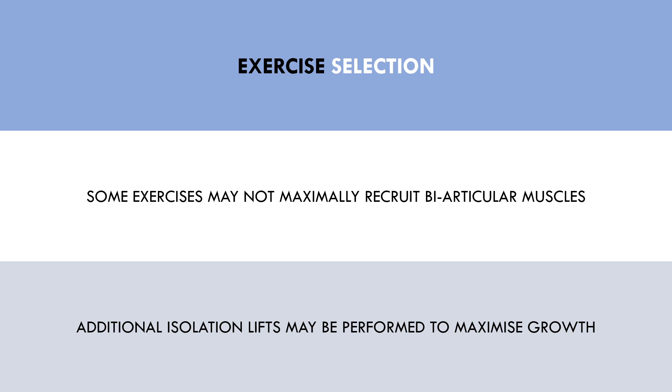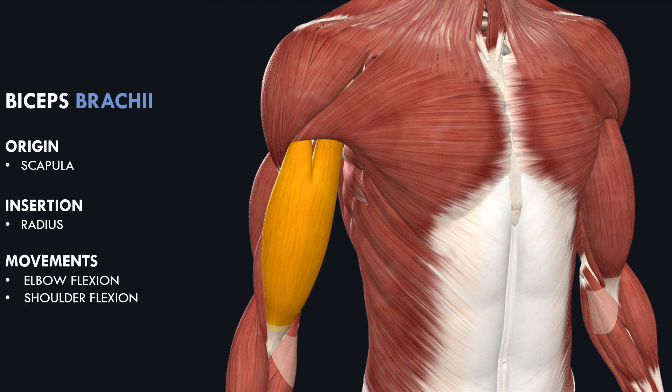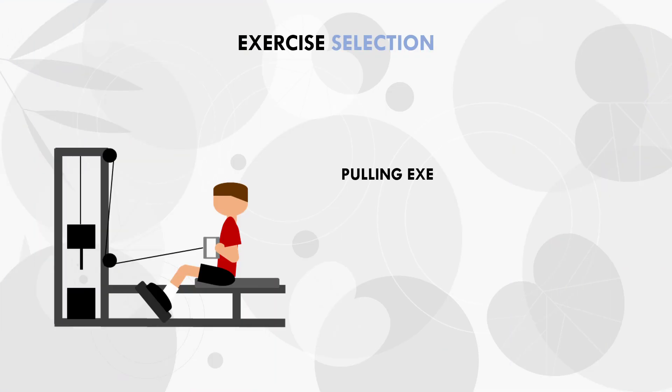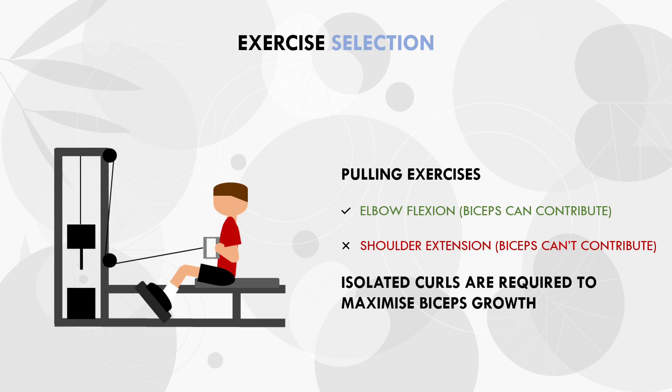This may require additional isolation lifts to be performed to ensure we are training the particular muscle group. For example, let's look at the biceps during pulling movements. Both heads of the biceps originate on the scapula and insert on the radius, meaning they contribute to both elbow flexion and shoulder flexion. During pulling exercises, we have elbow flexion which the biceps can contribute to, but we also have shoulder extension, which is an opposing action. So the biceps shorten at the elbow joint but lengthen at the shoulder joint, meaning they won't contribute much to pulling exercises. Therefore, back training alone is probably not sufficient to maximise biceps growth, and trainees should include some isolated bicep curls.